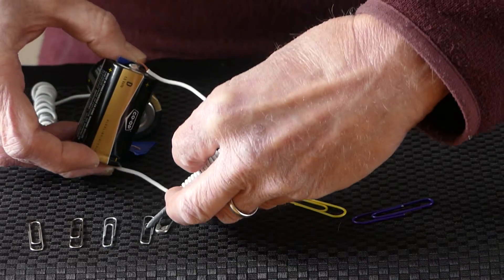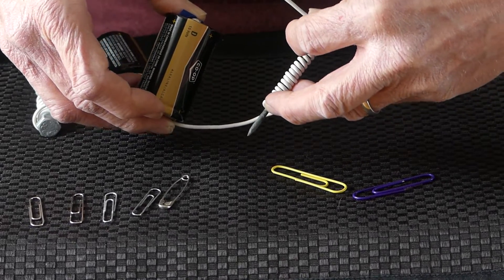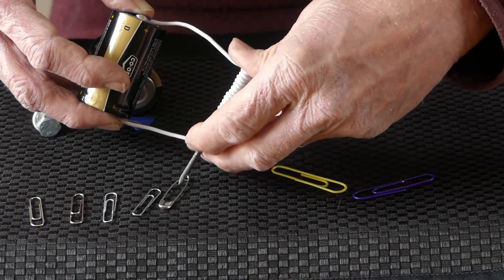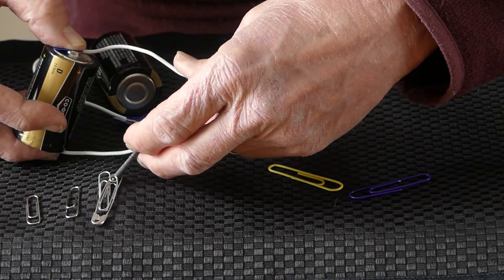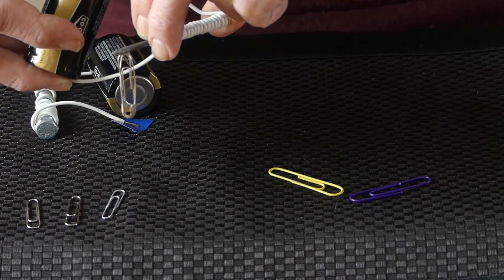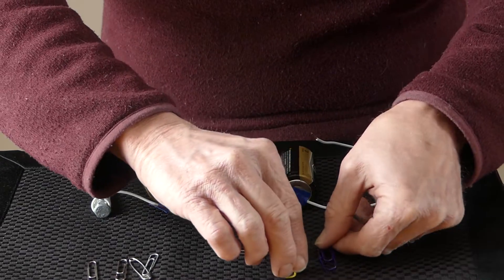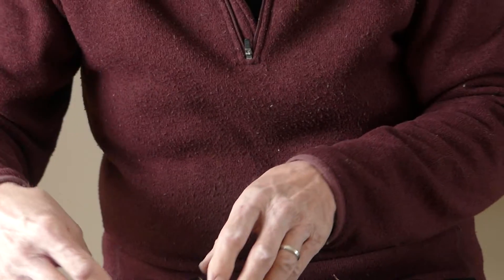It picks up the safety pin! And when the wire comes off, notice it does not pick up the safety pin — showing that the experiment works. It did magnetize it, and as soon as the wire comes off the magnetic flow stops. Now I'll attach the wire again — look at that. How many can I pick up? I find two; it's not really strong enough to pick up three. Watch what happens when I take the wire off — the things just drop off.